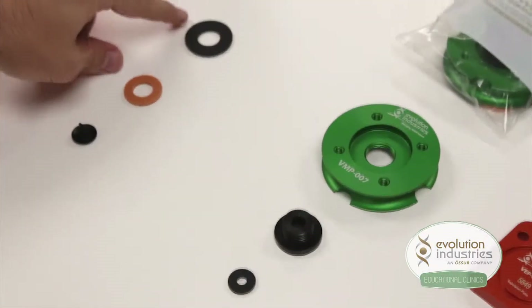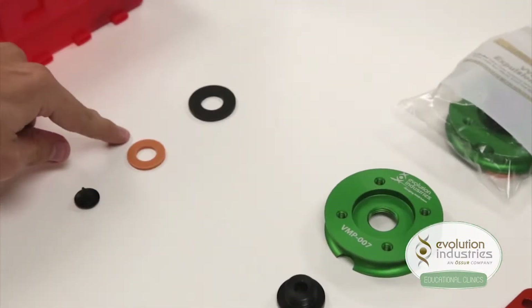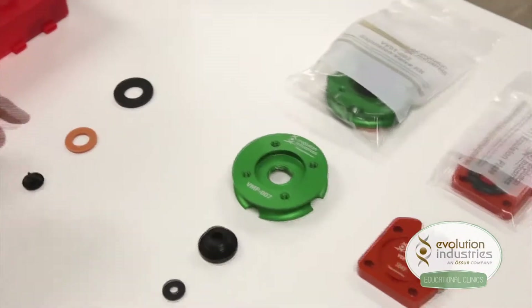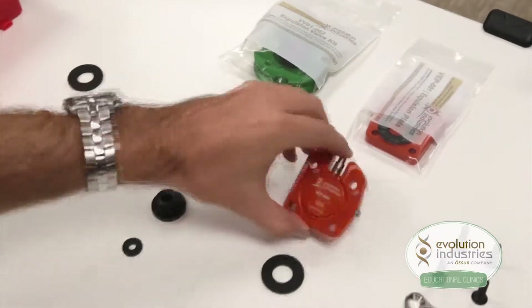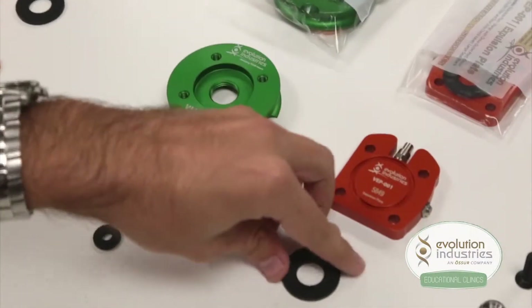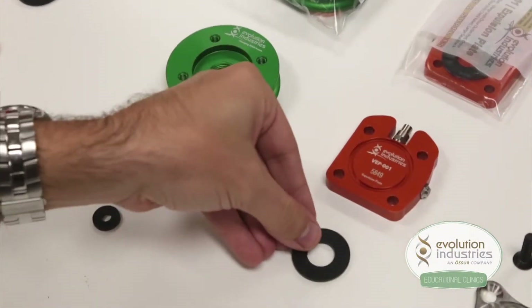You will not use the large seal, the orange seal, or the one-way duck bell valve. The orange expulsion plate will come pre-assembled, and you will also be provided a large seal which fits into the recess.